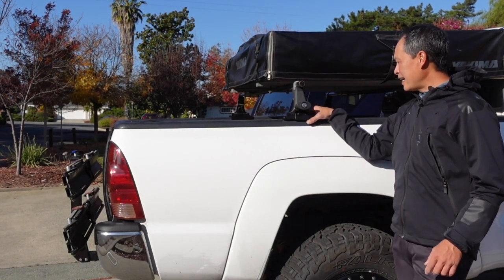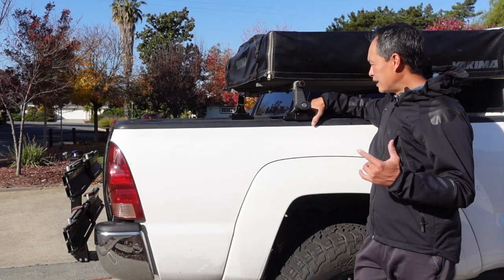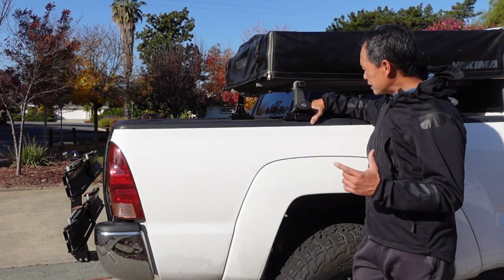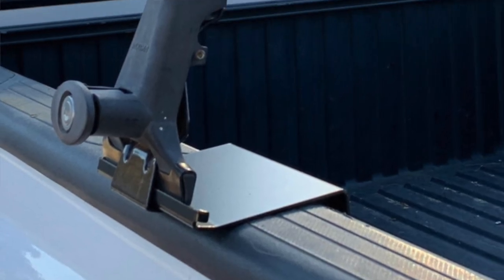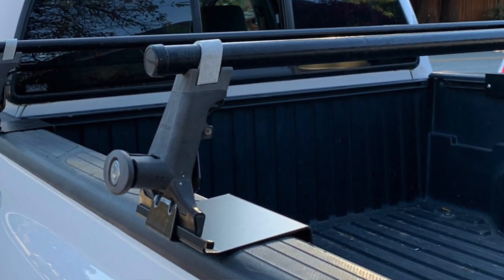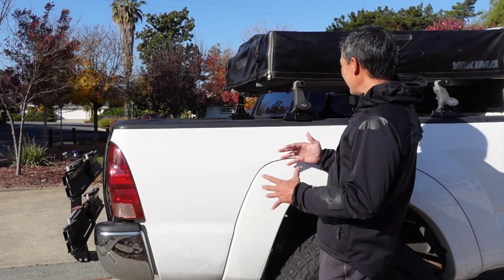What we have is a bed rack adapter from Summit Racks — a really cool outfit from the East Coast, down-to-earth folks that know what they're doing. They make these L-shaped brackets that convert your truck bed to something that can use a traditional rain gutter style roof rack.